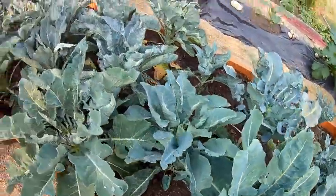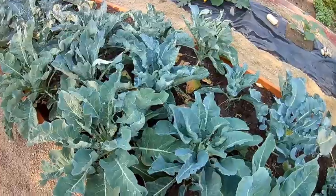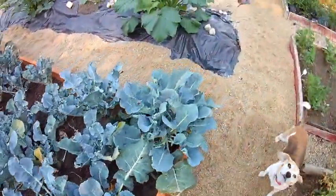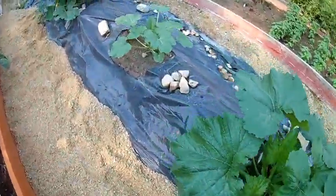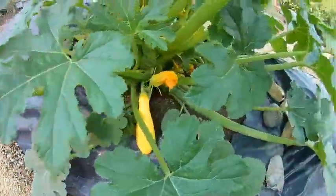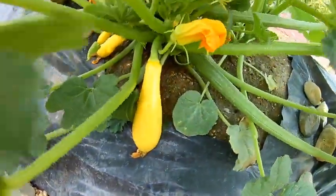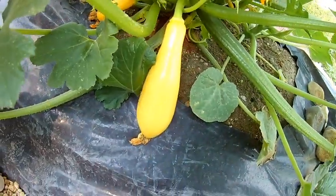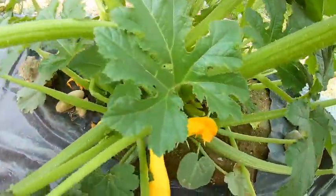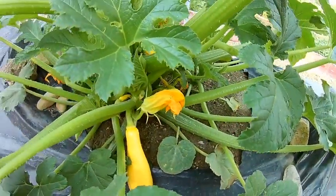The broccoli hasn't done so well this year and we've had a little bit of an aphid problem. Over with our squash, you can see that we have squash coming up pretty quick. We'll have some little baby squashes, and there's a nice sized one there. We have yellow squash and zucchini, and that is a really good thing to freeze dry.